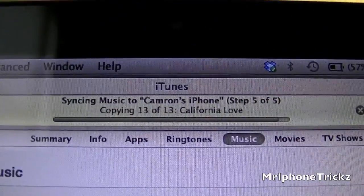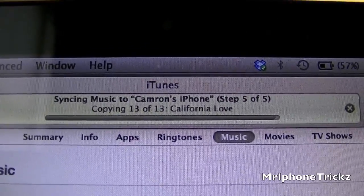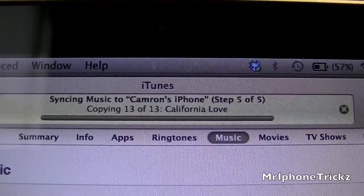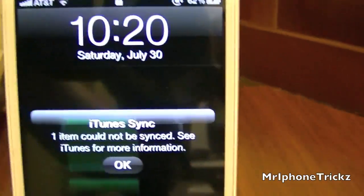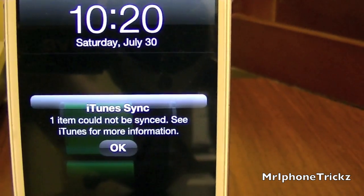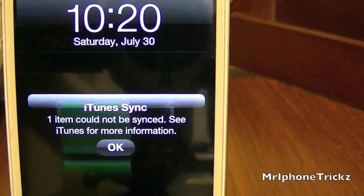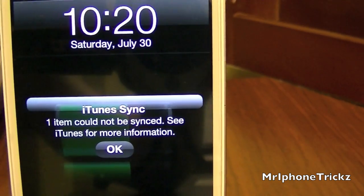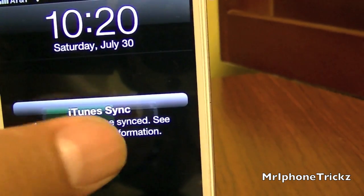This is the last song getting synced. And now on your phone it says 'iTunes Synced.' For me, it always says 'one item could not be synced — see iTunes for more information.' But when I go to iTunes it doesn't say anything, so I think this is a glitch. I just hit OK.